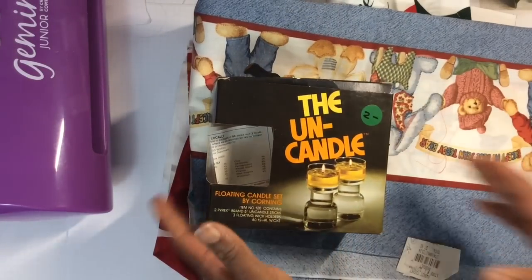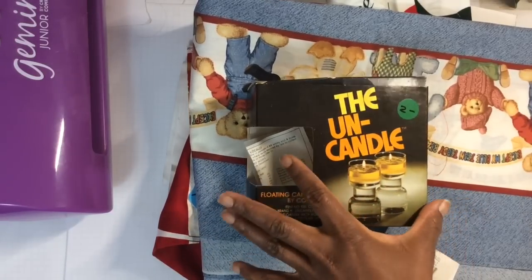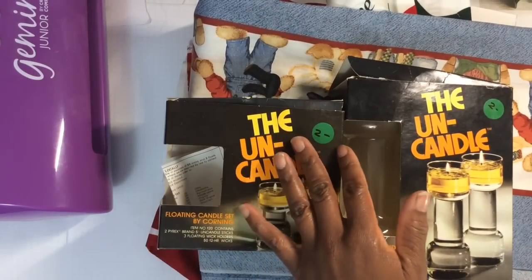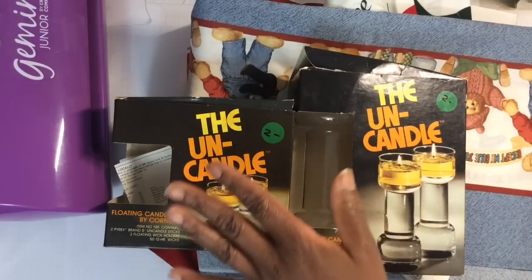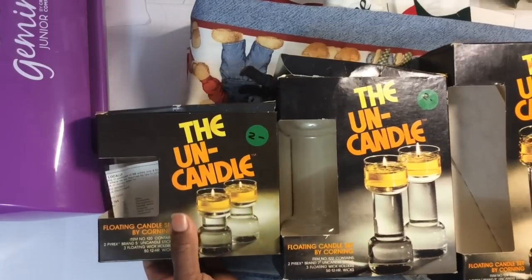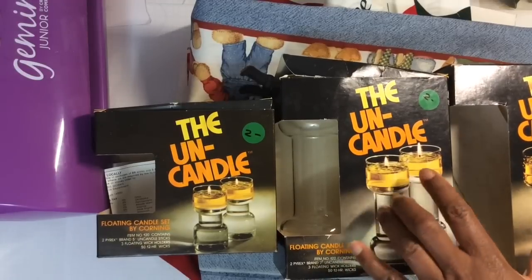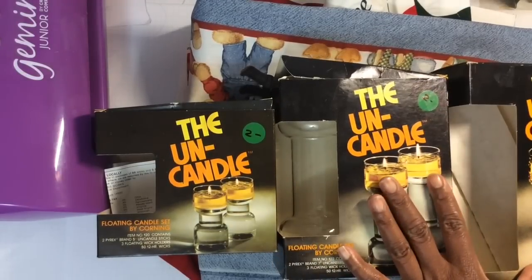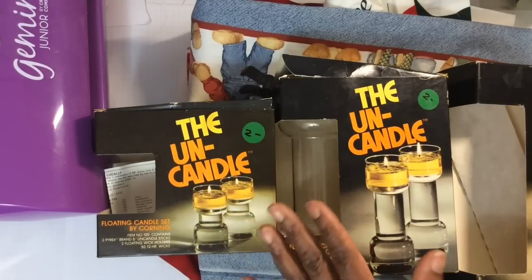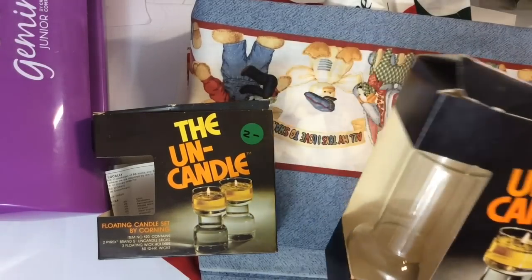I found these candles — they're floating candles called the Uncandle, and I got these in three different sizes. While I'm shopping, I like to Google what items are and get some history on them. I found out these were made in the 70s, and they were only $2 with 20% off. I'm a 70s kind of girl. I love the 70s and I do love candles — I had never heard of the Uncandle or a floating type candle before.